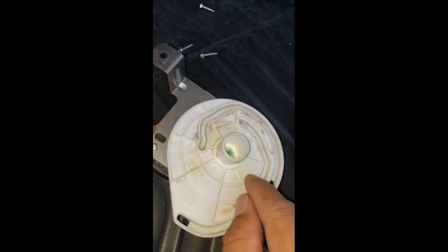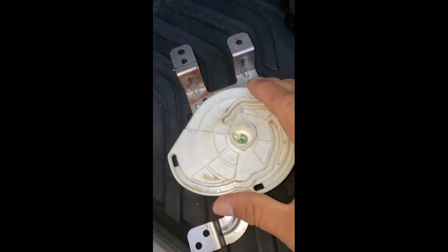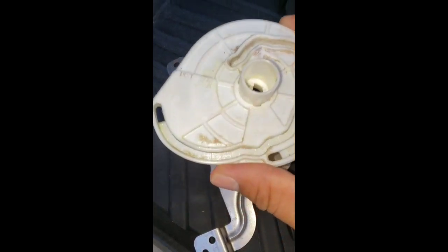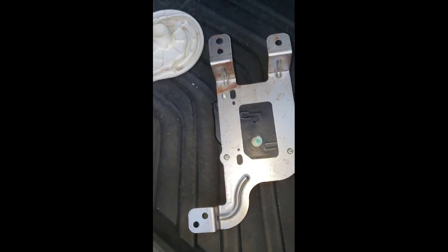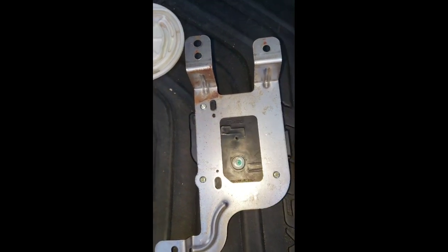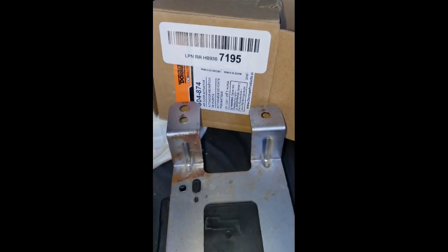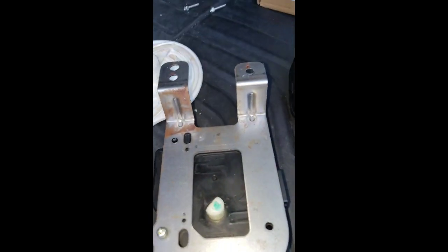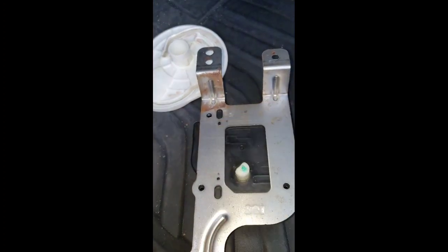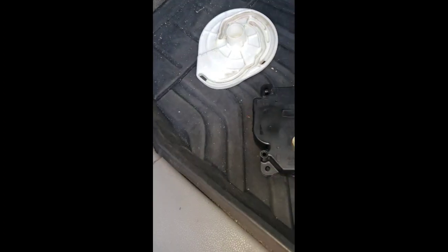Put it on top, transfer it, and then put this on top of it and you should be able to put it back on the car. Press here, put it out, and you can see everything is positioned right here. Remove these three little screws from there. Here is the part number, and then you just transfer this bracket onto the new one right here.